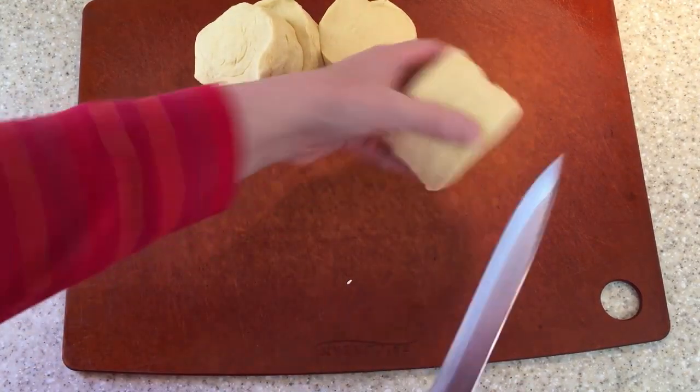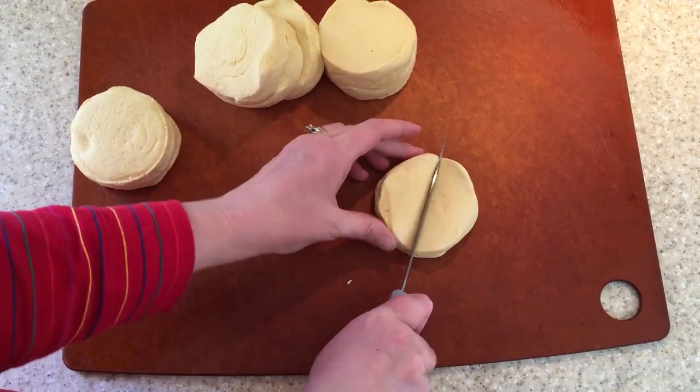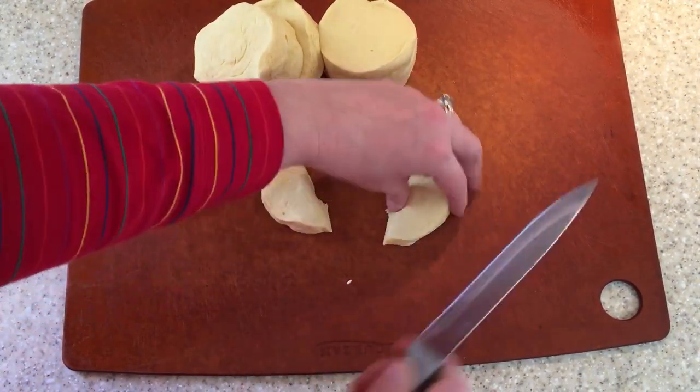We're going to cut these biscuits in half and then cut each half into thirds. All we have to do is wait for the water on the stove to come up to a simmer — almost a boil, not quite a full boil. Then we're going to add some baking soda to the top. That is what is going to give you that famous pretzel texture and pretzel taste. It really does work and it is good, but we'll see how it works with these biscuits.